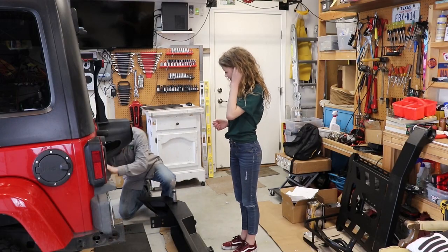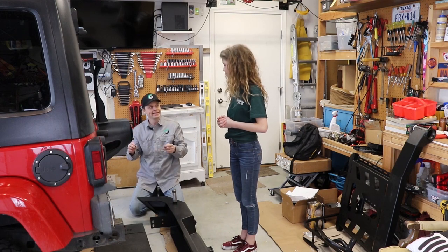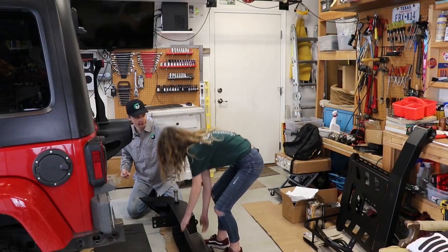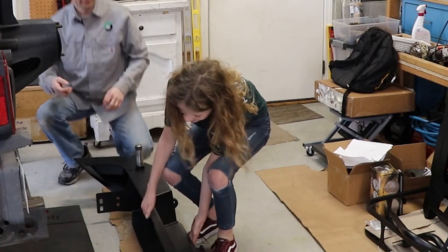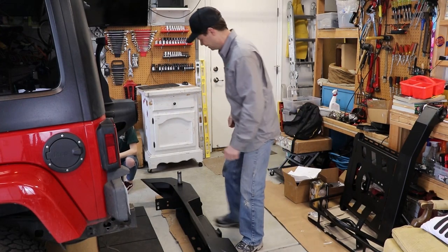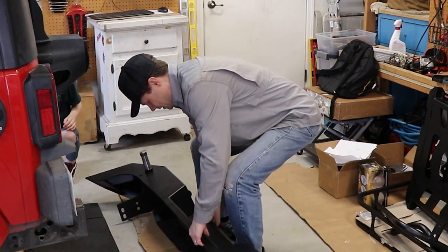I'm going to have these two bolts ready to go in. Why don't you pick the bumper up and lift it so I can line it up and put these in place? Don't lift with your back — lift with your legs, keep your back straight. That's heavy. How about I lift it up and you line up the bolts? There's those two on this side, and then two on the other side just the same.